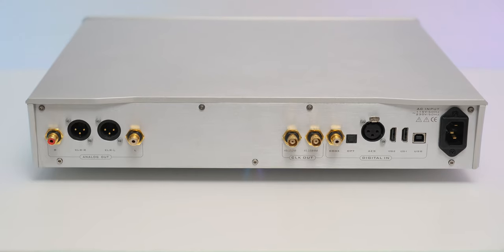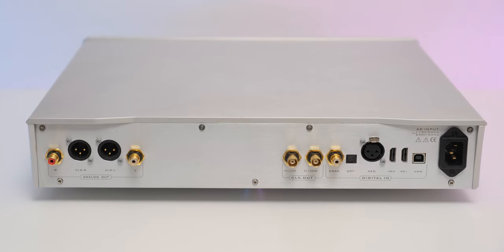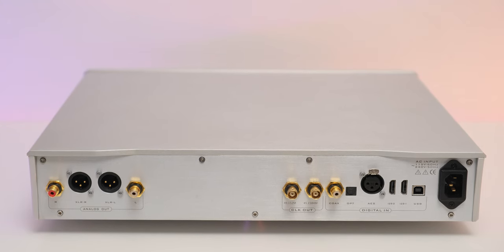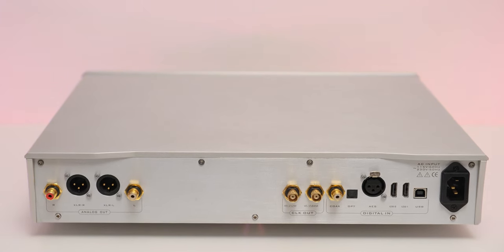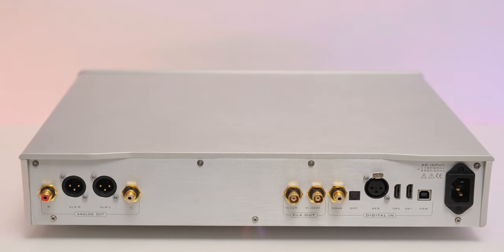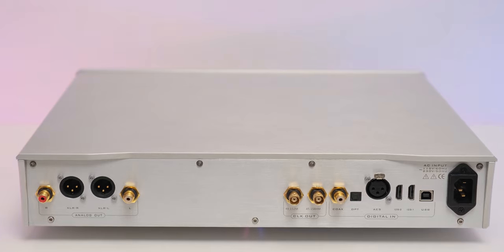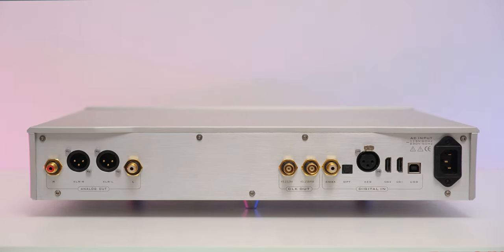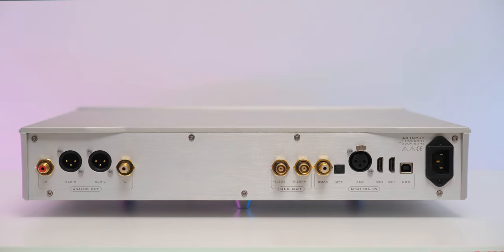On the back, all possible digital inputs are present: USB, coaxial, optical, AES, and I²S inputs via HDMI, plus two BNC clock outputs — handy in case a Musician Phoenix DDC lands on your shopping list. On the analog side, we have the usual RCA and XLR outputs providing a fixed voltage output.